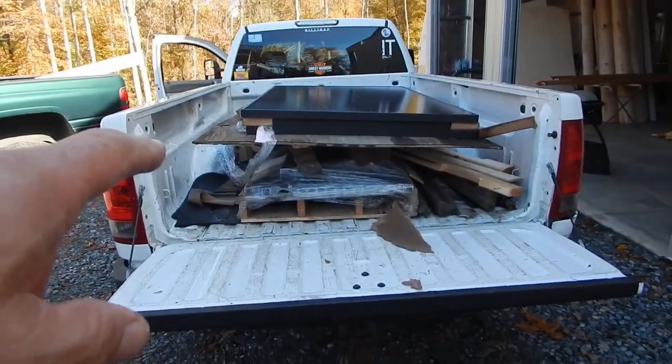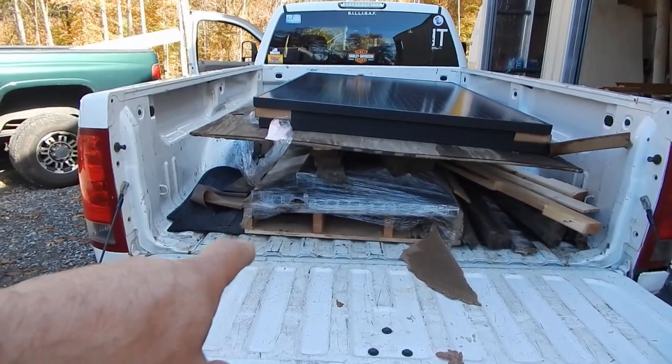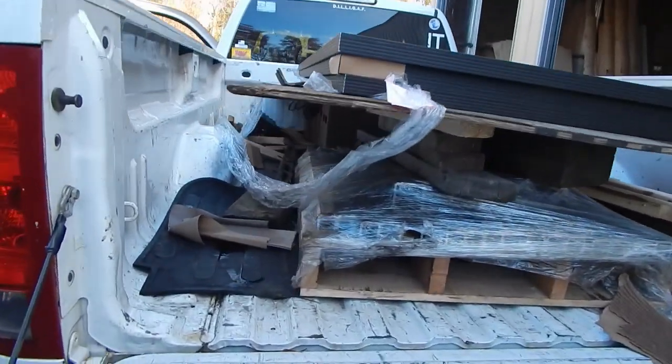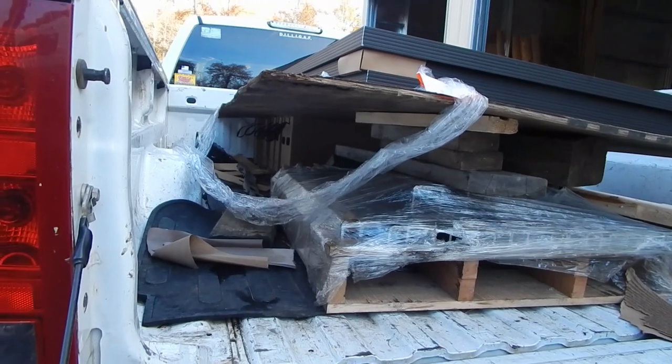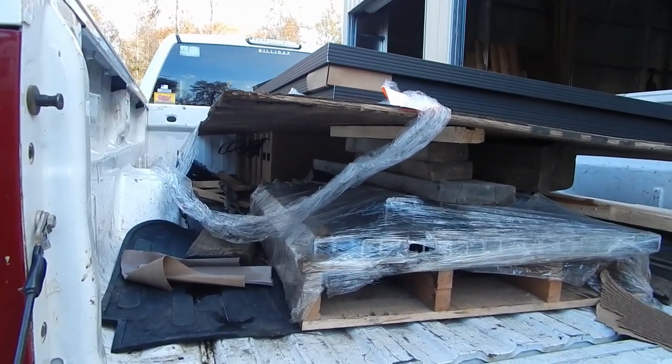I've got three more in the truck. Down on the bottom is the steel that I had pre-cut to make the solar trackers. If you look over here you can see the batteries underneath, and then way in the back — which I haven't even seen yet — are my new batteries. My nanocarbon batteries. I'll be back in a minute when we get this unloaded.